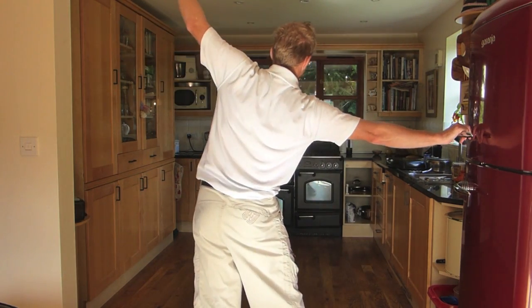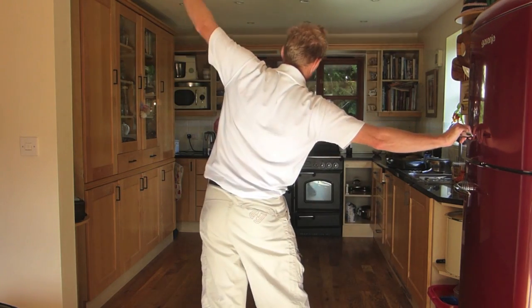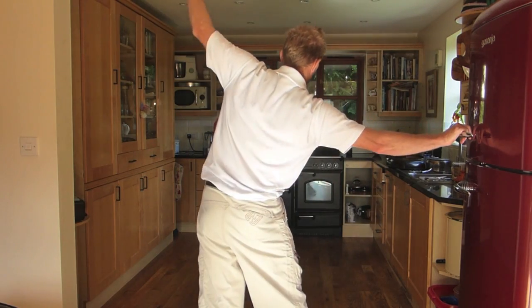Allowing the head of the arm bone, the humerus, to drop down in its socket. Continue to drive the hip out and let the feet stay down but let the feet roll.